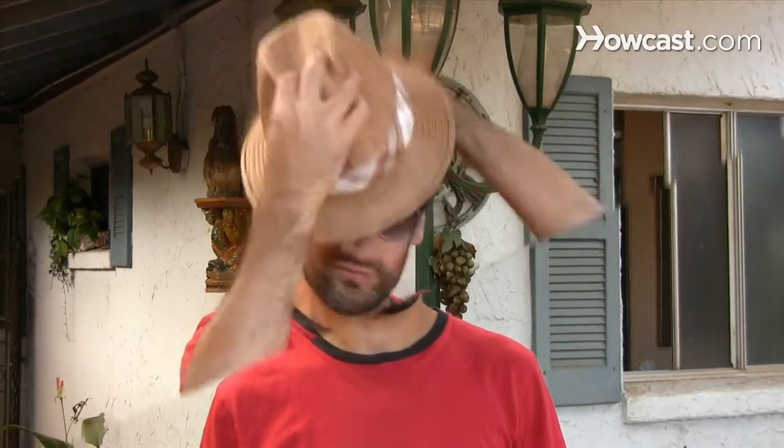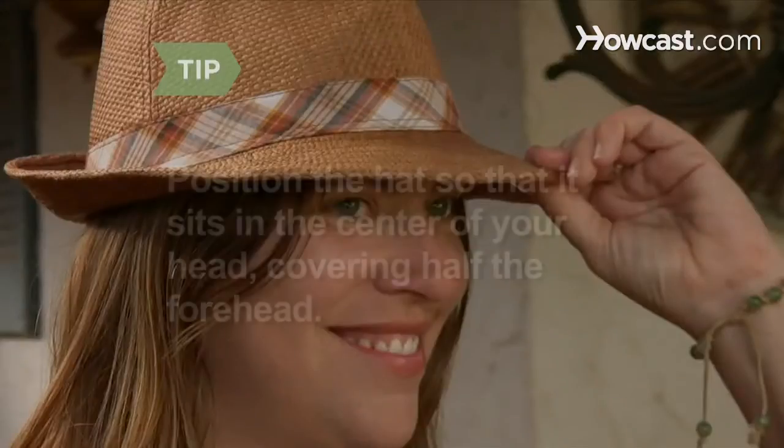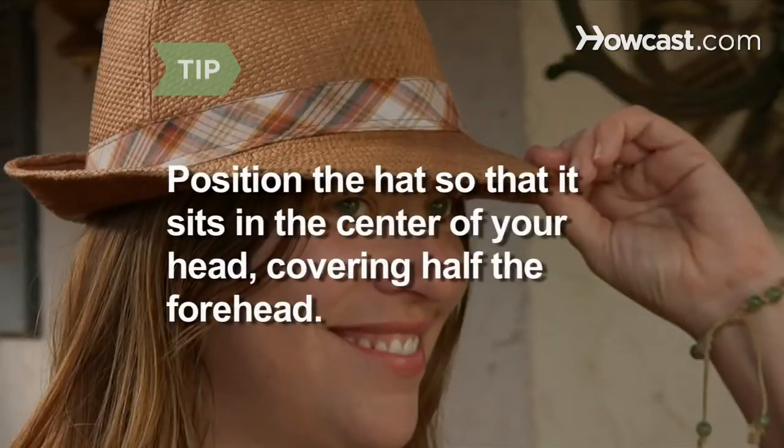Step 4: Wear a hat that sits forward on your head and has a distinct brim if you have a large nose. A swept-up or angled brim hat is the most flattering if you wear glasses. For every face shape, the hat's crown should never be wider than your cheekbones. Play with angling so the hat looks its best on you. Position the hat so that it sits in the center of your head, covering half of your forehead. Most people wear their hats too far back.